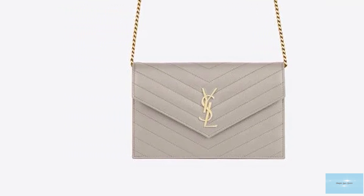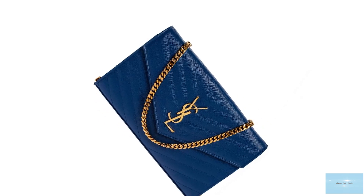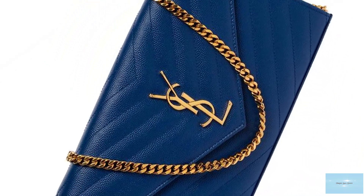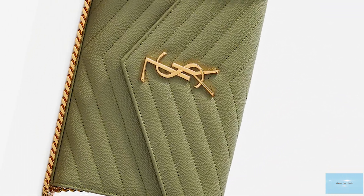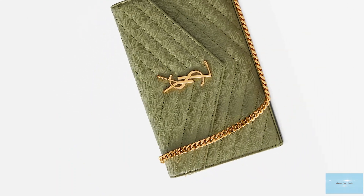The Saint Laurent Monogram Envelope Wallet-on-Chain bag features a press stud magnetic closure fastening mechanism on the front flap and opens up to two compartments with up to 10 card slots, two flap pockets for your cash and one zippered pocket for your coins.